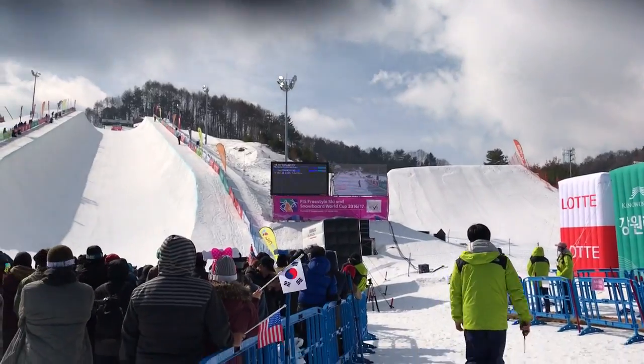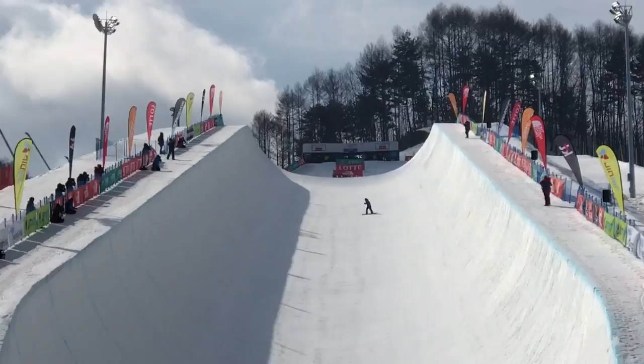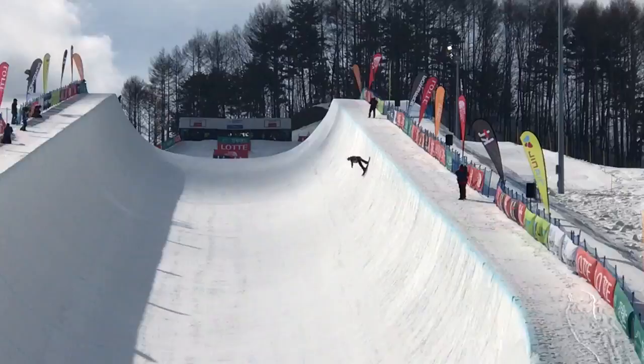We'll touch it up top. Here's our first competitor Matt Ladley dropping in. Here we go. Backside there. He's a regular foot. Nine out of the one that first hit.